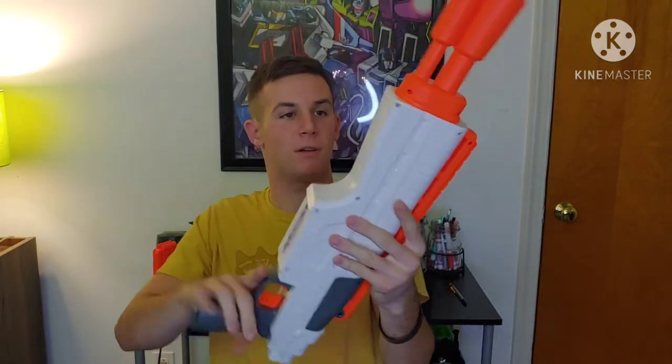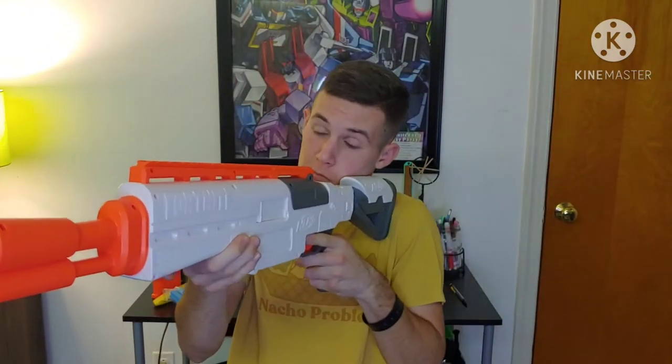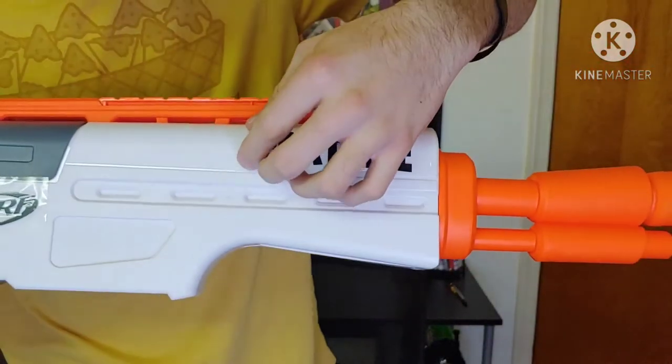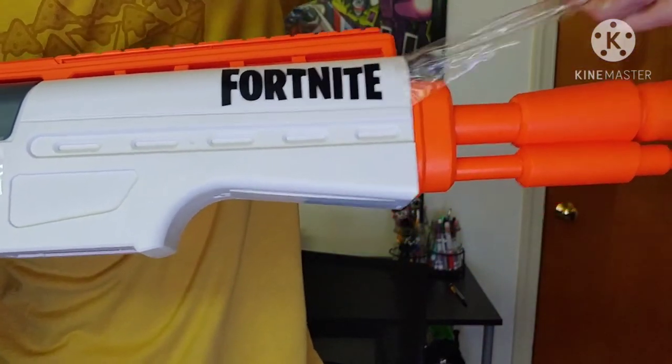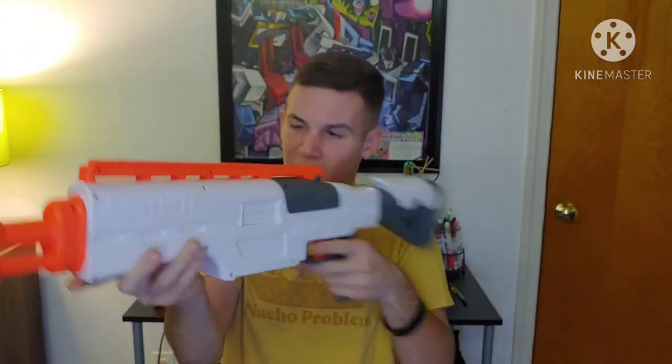We've got the barrel, which is again a mod attachment point. Grabbing the blaster — not too bad — and the stock goes on like so. That is definitely a good-sized blaster. Right out of the box, on the front we have stickers to protect our logos so they don't get chipped up in the box. Thank you so much, Nerf. That is such a good idea — definitely good to see that kind of care being put into the blasters.